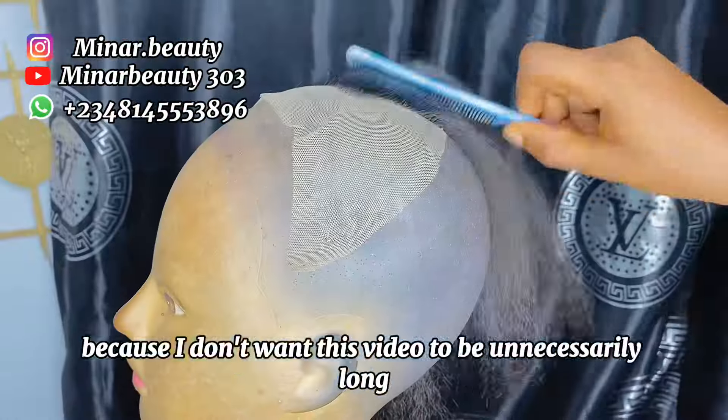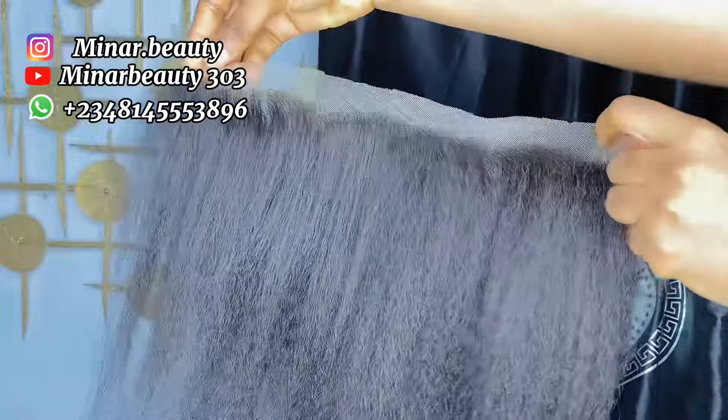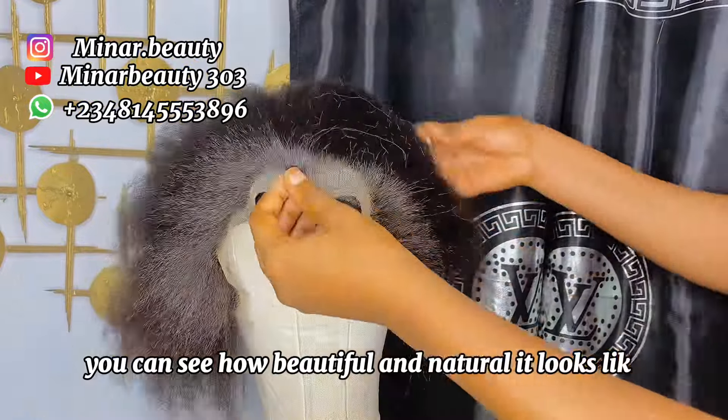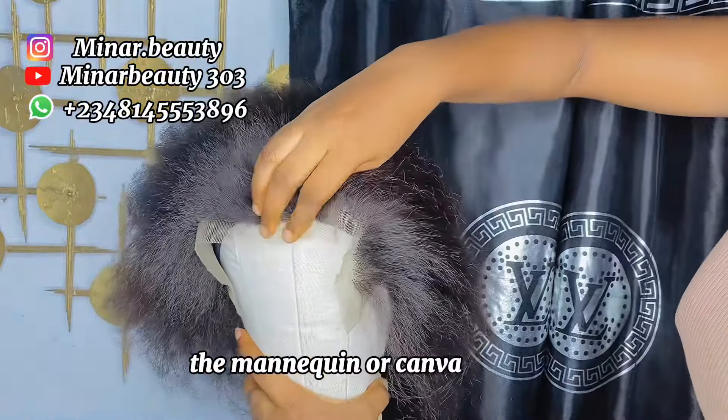I have to fast-forward the rest of the hair ventilation because I don't want this video to be unnecessarily long. This is how it looks when I'm almost done with the hair ventilation, and this is how it looks when I'm done with everything. You can see how beautiful and natural it looks.